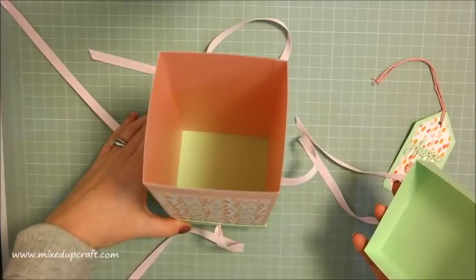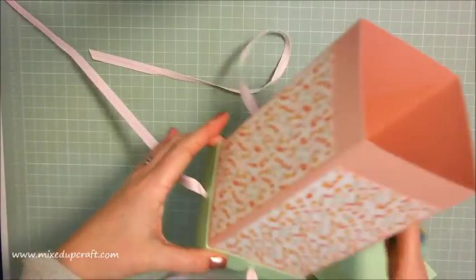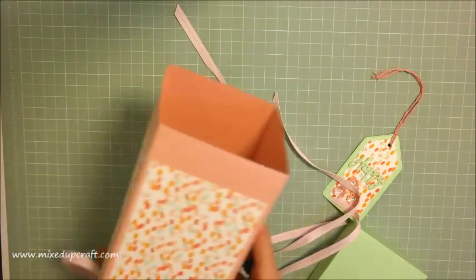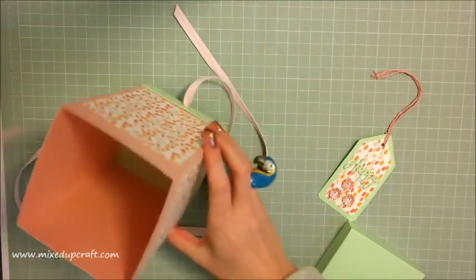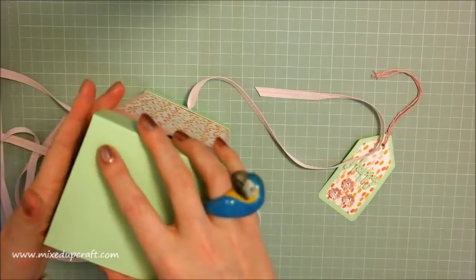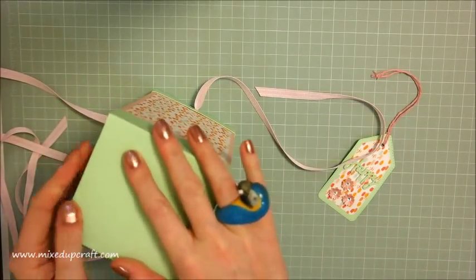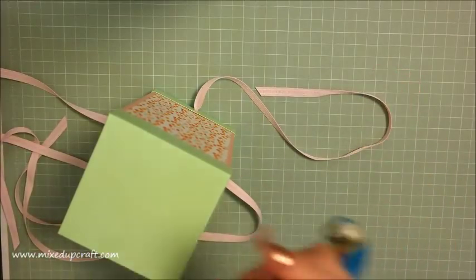Then you just open it up and inside you've got a really large gift box. This one measures four by eight and a half inches, so it's a really nice size. I'm not going to faff about with the bow - those of you that follow me know bows take me a while - so I'll just pop that all to one side.